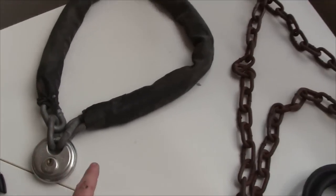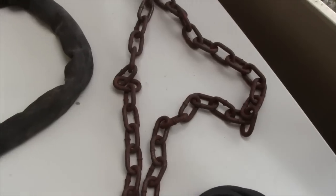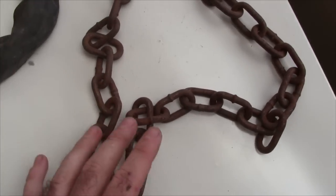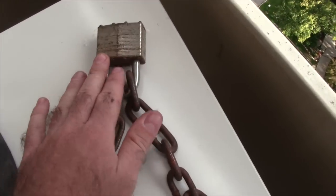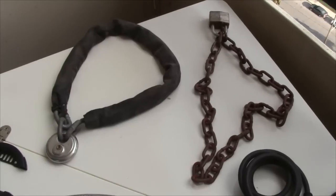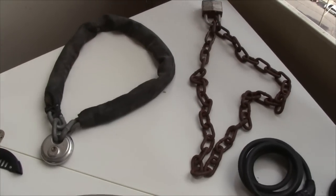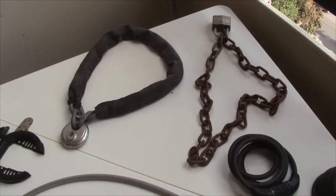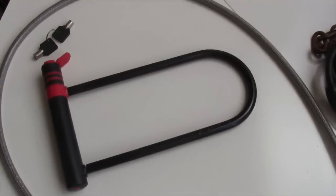I used that chain lock in combination with this other cable lock — it's a thinner piece of cable but it's longer so you can use it for more things, and it has another padlock on it. I used both those locks when I was in New York City, and every time I locked up my bike it took about three or four minutes to do. But I never had any problems with bike theft when I was there.